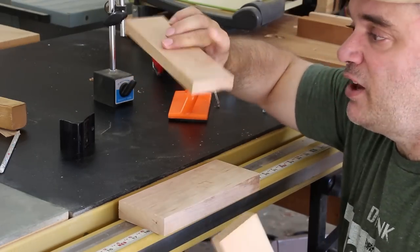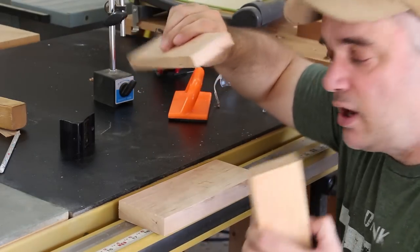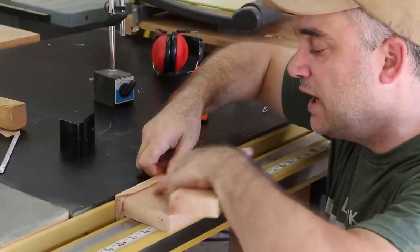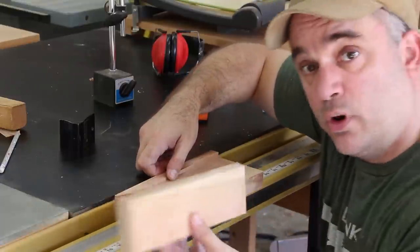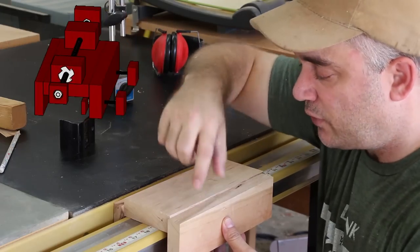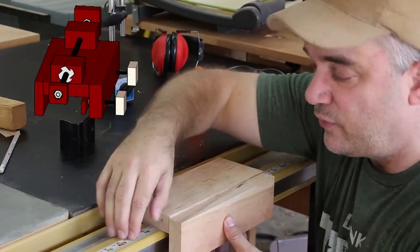These two pieces that I just ripped — I had to plane one of them down a little bit thinner than the other so that it will fit behind the fence rail. It will get glued to the outer edge of the main body of the jig. And this one will get glued to the front, and two bolts will get screwed into the front and secure the jig to the fence rail.